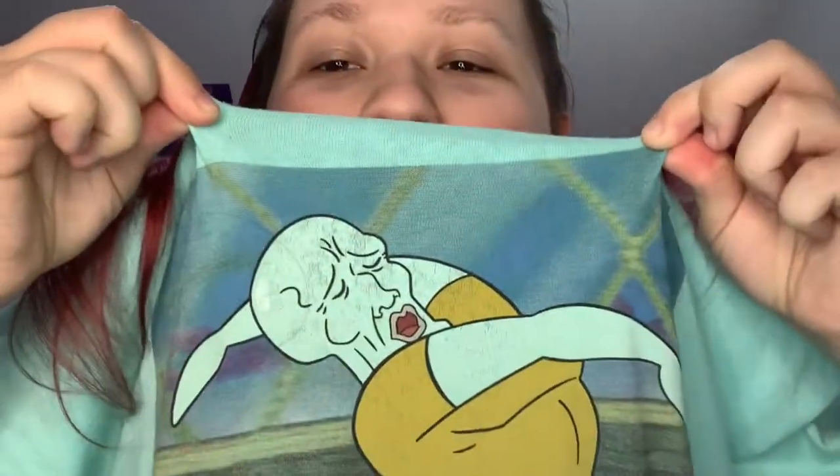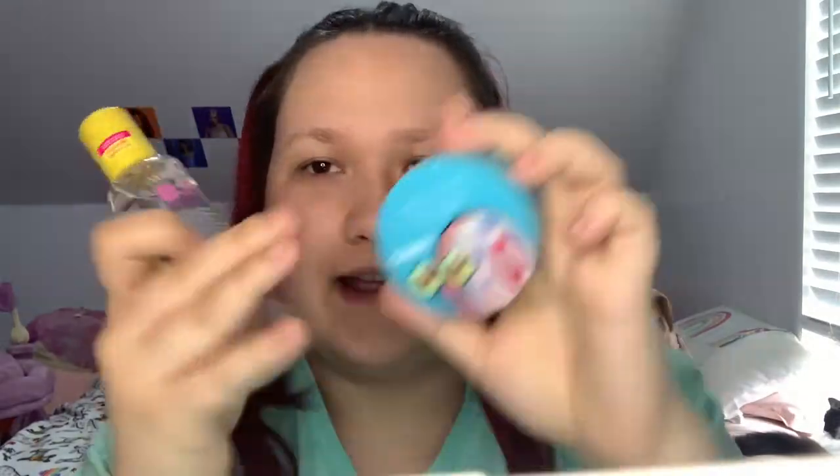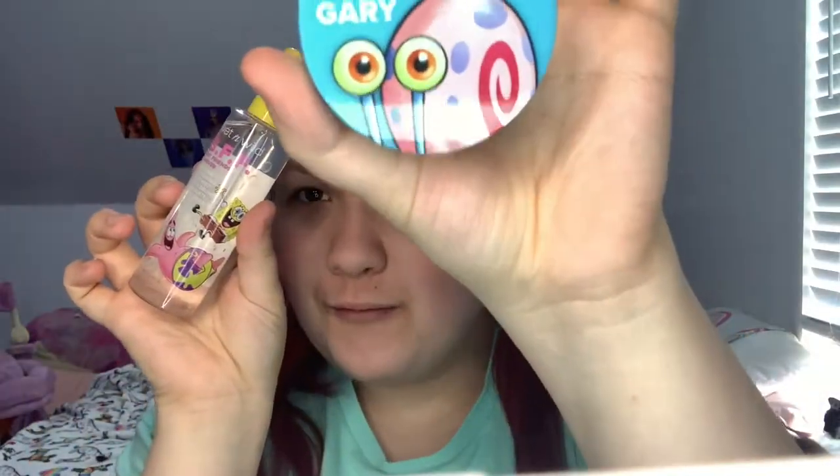Hey, my name is Alexis and in today's video I'm so freaking excited because I'm going to be trying out the new Wet and Wild collab with SpongeBob SquarePants. I even wore my SpongeBob shirt in preparation. I literally have so many products here to try with you guys.